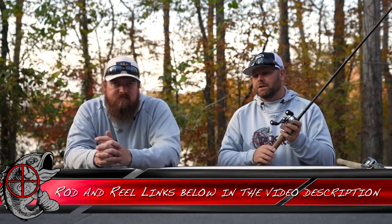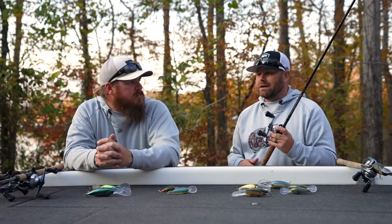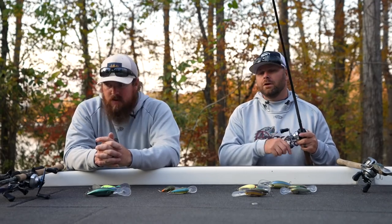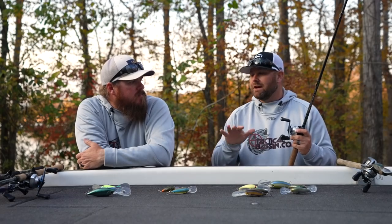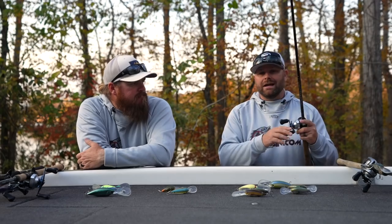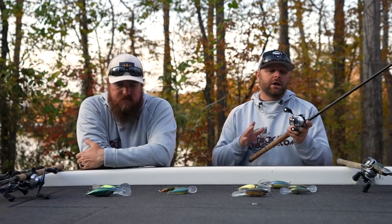My first combo — this was my first cranking setup — is the Dobbins 805CB paired up with a Tranx 200. You could use a Corrado 200 or any 200-size reel. When we're talking cranking, we very seldom run a 5-to-1 gear ratio. We're always moving quickly — we want that bait getting down deep quickly, deflecting, pausing, burning, pausing, getting erratic. We want those fish chasing. Any of your 7-to-1 or 8-to-1 gear ratio reels will work.